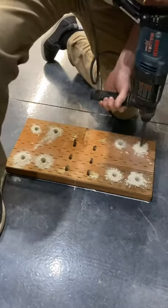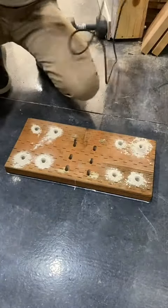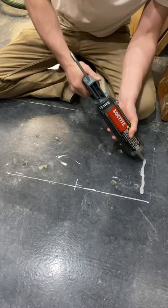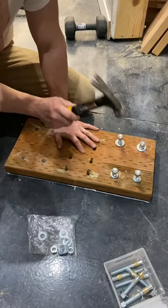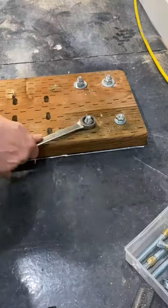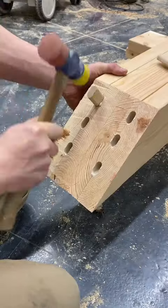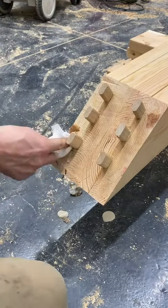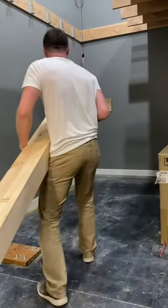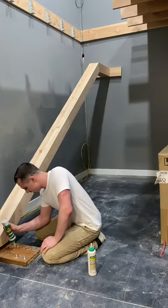I also added plenty of Loctite Max Premium for good measure. I used lag screws to attach the other end of the beam to the wall frame. Gluing the dominoes into the beam prior to setting it made it much easier to install. I required the help of my better half when it came to getting the beam set into place.